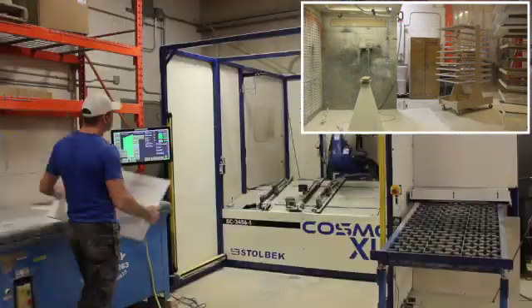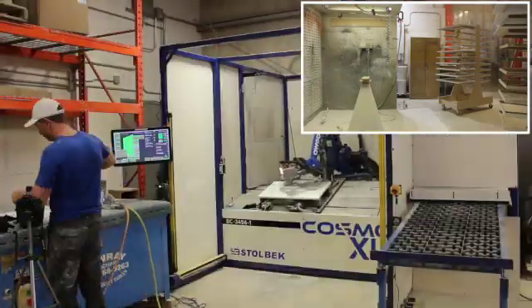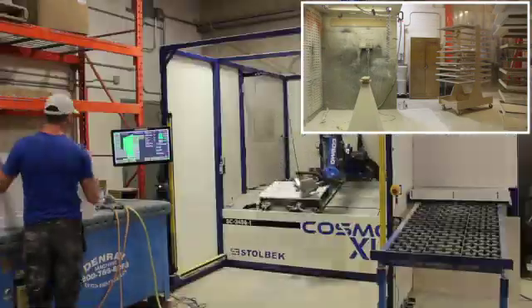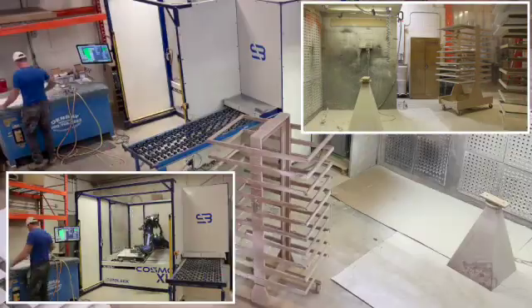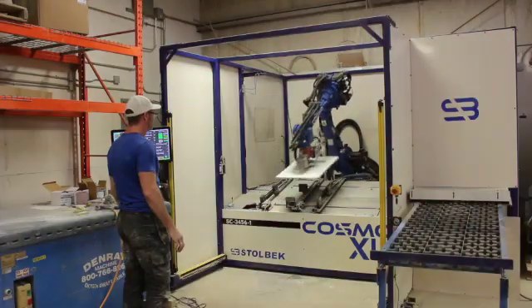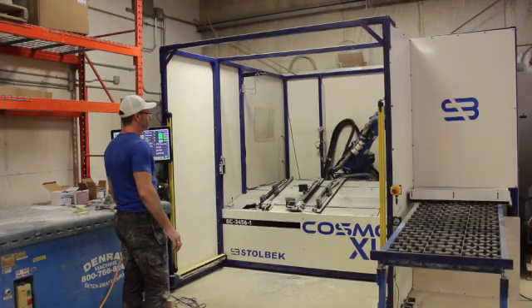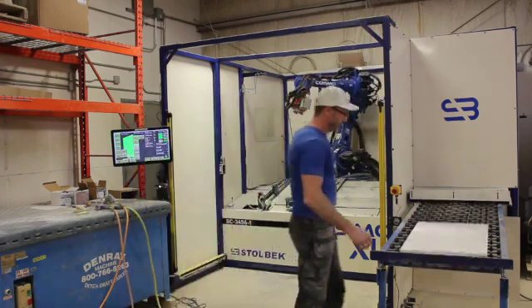Depending on what equipment you have, how you run it, and the process you're using, you may be inadvertently being forced into batches — and usually the bigger the batch, the worse it is. The big takeaway here is not necessarily what system or equipment you're running, but way, way more importantly: how are you running it?